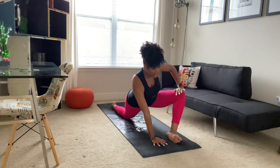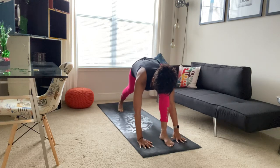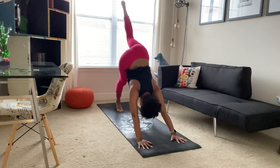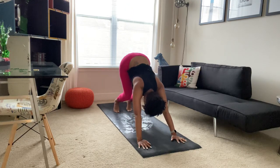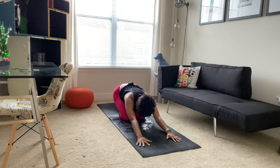And then slowly coming back. Bringing that foot back to the mat, hand comes to the outside of your left foot. Tucking your toes on your right foot, planting your hands, stepping it back. And then sending that left leg high. Bringing your foot back down to the mat. We'll bring our knees down to the mat, sending our hips back to our heels, coming into our child's pose.